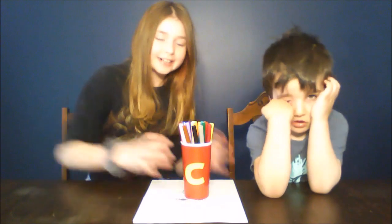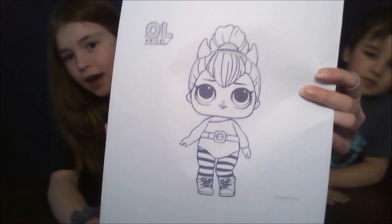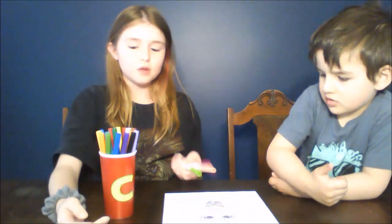Hi, so we're doing the three marker challenge now. We're using a Chuck E. Cheese cup because that's literally the best cup I could find. For our first round we are doing Little Spice from the LOL Surprise series. If you're not familiar with the three marker challenge, it's where we close our eyes, we don't look, and we draw out three markers. Say if I draw out these three colors, then I would have to color with those markers.